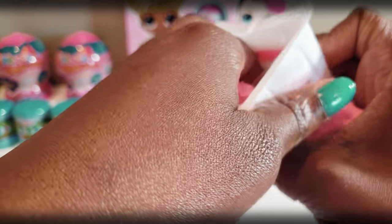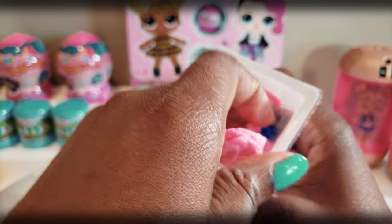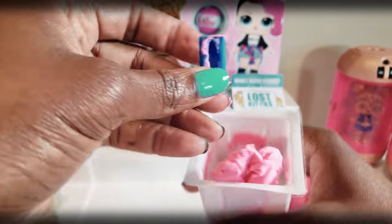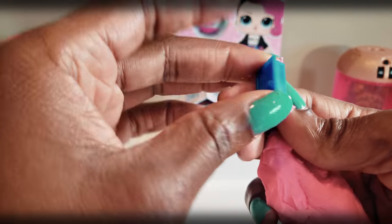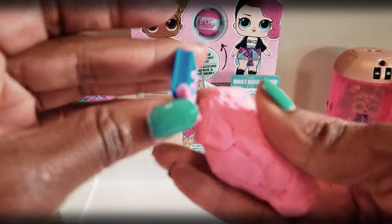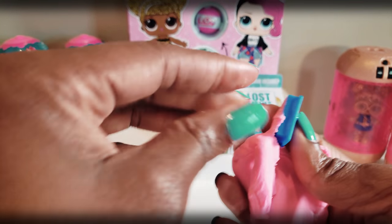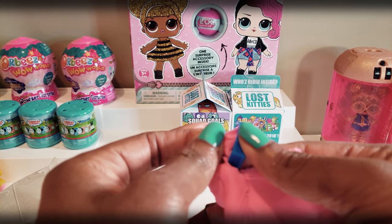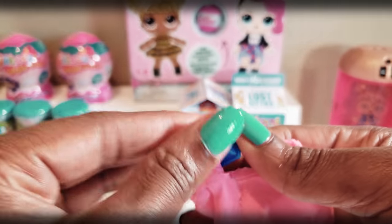I'm gonna try to get as much as I can. Guys, this is a little messy — just a little bit — so I just want to give you a heads up on that. Oh, it looks like we've got something else in the bottom. It looks like one of our accessories, and it looks like we can make little fish out of the compound. Like maybe smoosh it down and then take it out and make our little fishy fishies. Definitely something cool to play with.